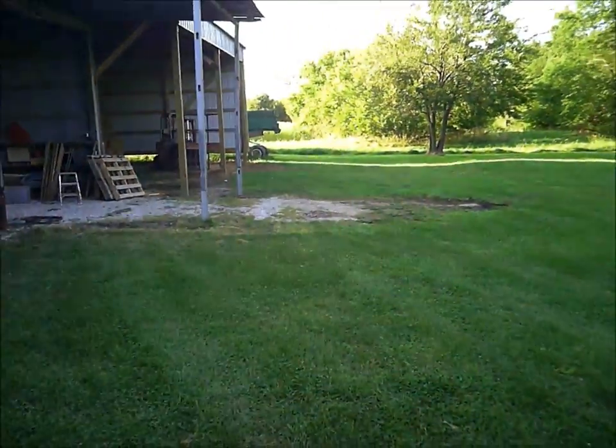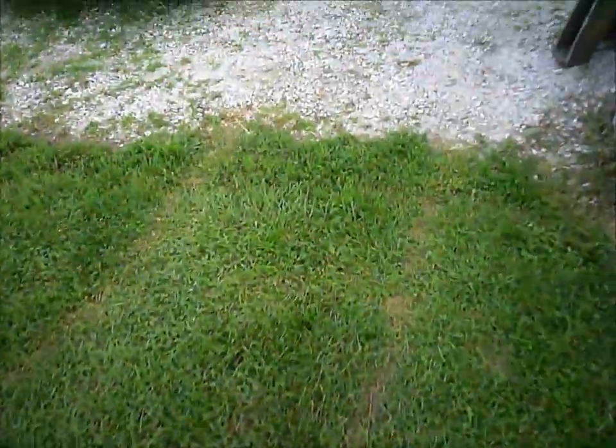The hardware store in town has a little Toro trencher that'll run about 48 inches deep, two hours for 80 bucks. I figured that ain't too bad.